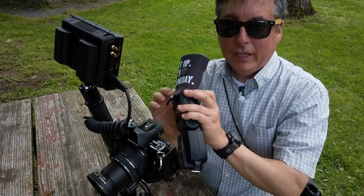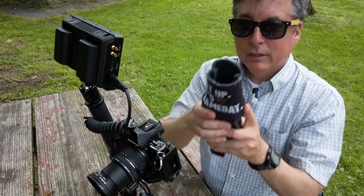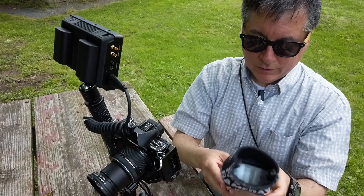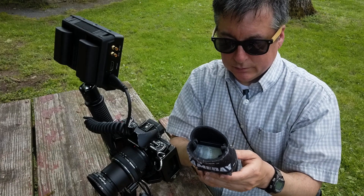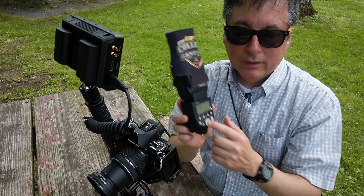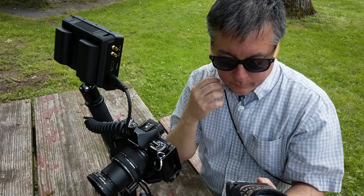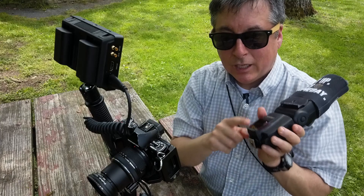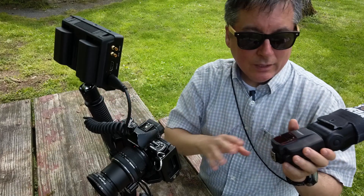On the flash I'm going to put my snoot on nice and snug — I get a nice narrow beam of light out of it. I'm going to start at 1/32nd power; this will go down to 1/128th power at the lowest setting. I also have this on S1 so it'll be triggered optically by the flash on the camera, so I won't be using a radio trigger today — just optical trigger only.